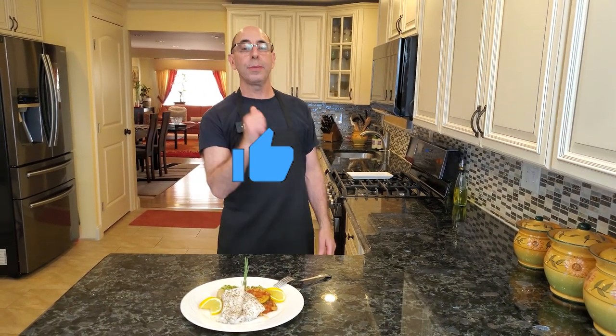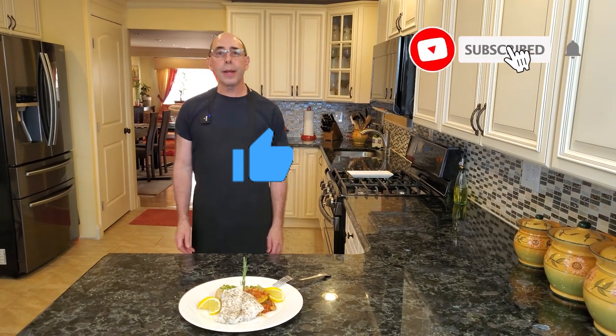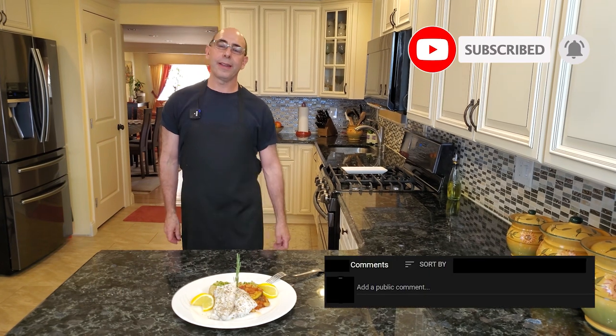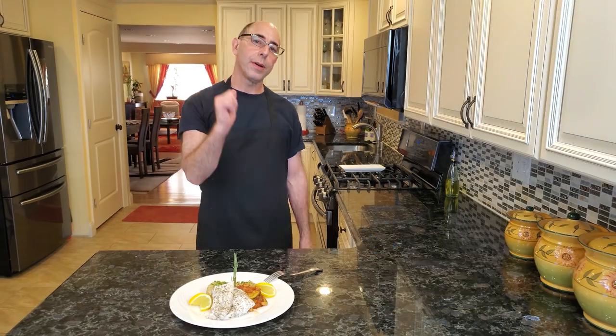Anyway, thank you so much for watching. If you liked this video, please give me a thumbs up. Please hit the subscription button if you haven't already. Tell me what type of fish you'd like to make — I'd love to hear from you in the comments down below. I will see you in the next video. Be safe, everyone. Bye-bye.